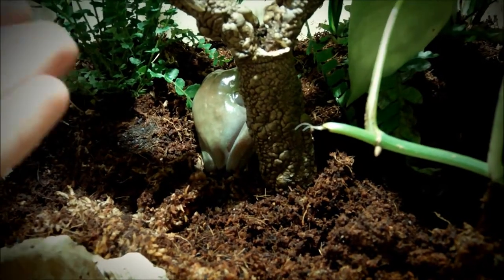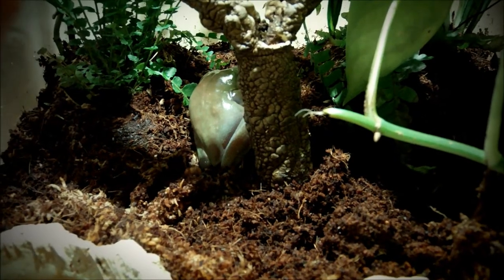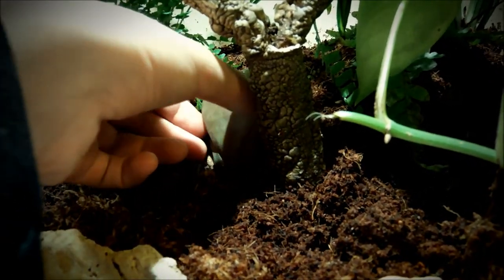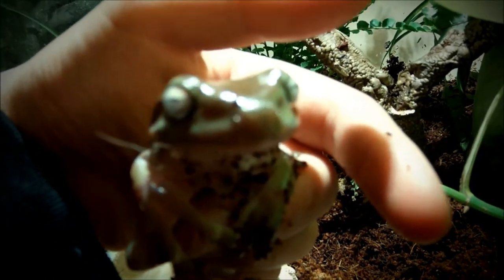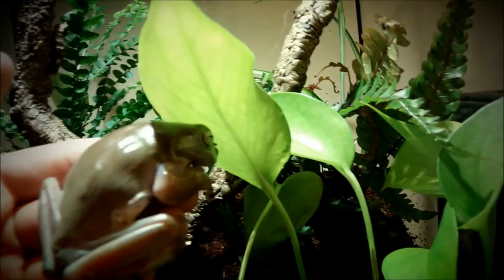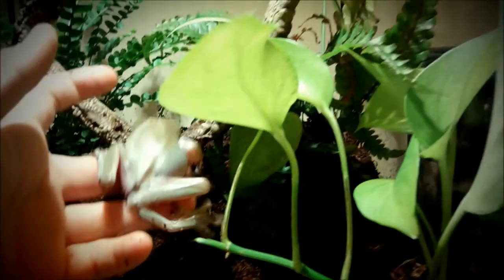They do breathe from their skin, so if you're going to hold them I'd suggest washing your hands really well, or actually using rubber gloves. I've washed my hands well and I'll give you a good look at him.